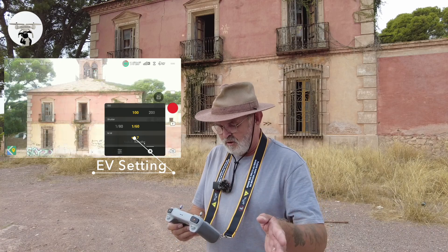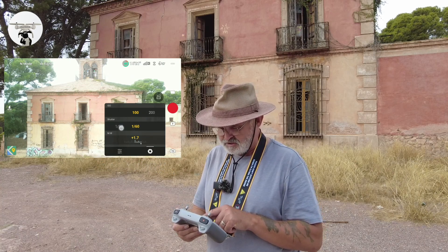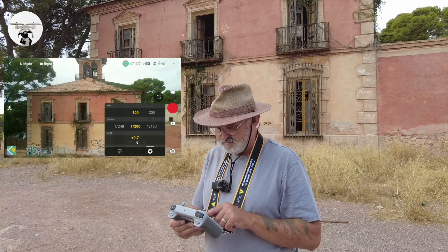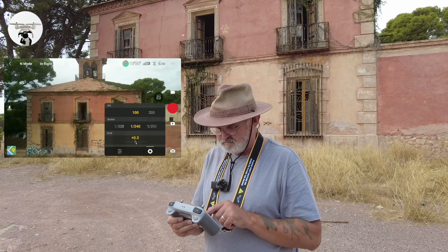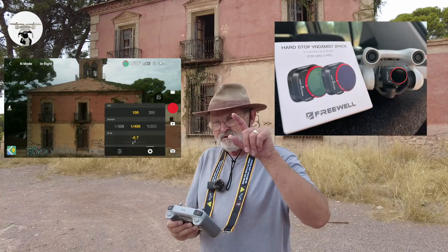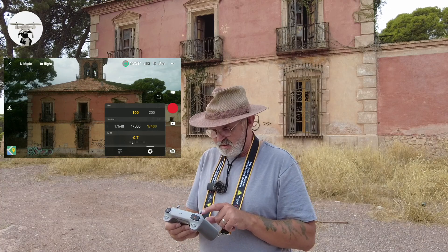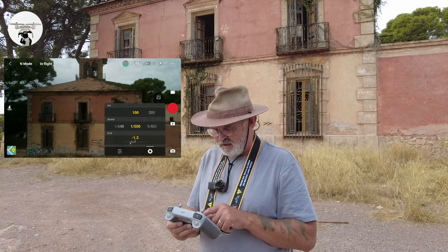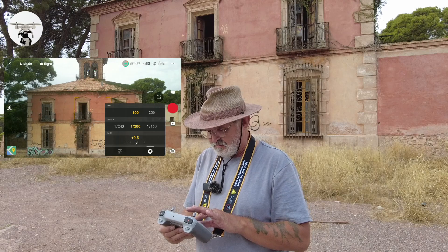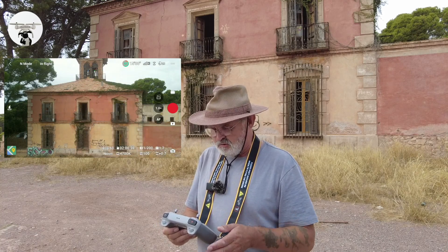ISO 100 — that's definite. Now we're going to do the shutter speed. The shutter speed is still a bit too dark, so we're just bringing it down and you can notice that changing at the bottom. The other good thing is obviously when you bring the drone down you can turn the filter to how you want it — I've got it midway. It's still too dark, so let's lighten up a bit. I think that looks about right.